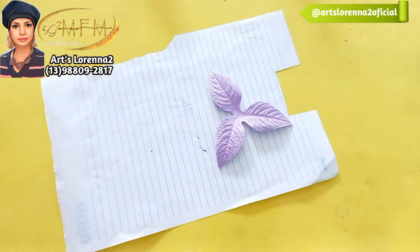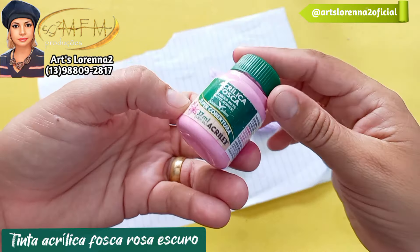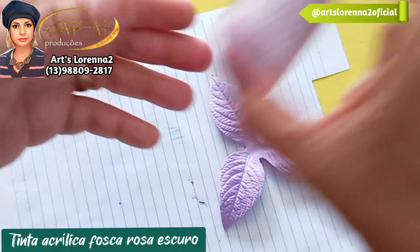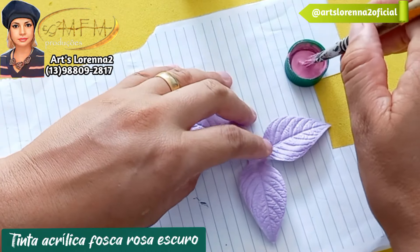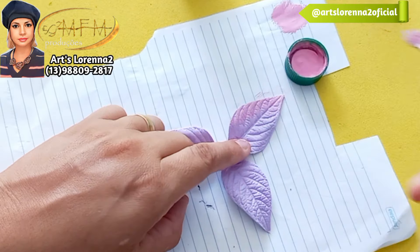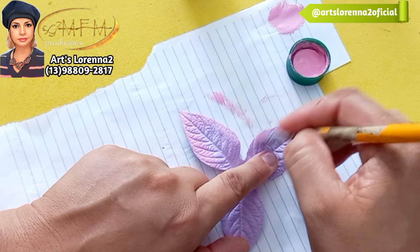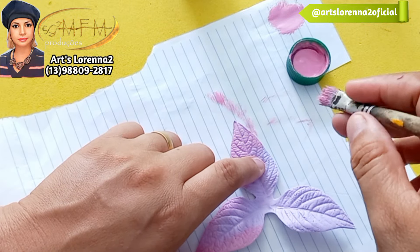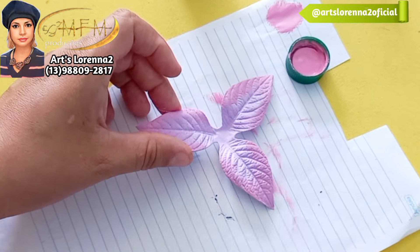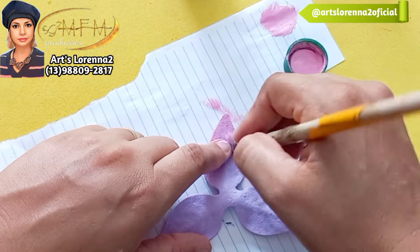Vamos para a parte da pintura. Lembrando: se você não for inscrito no canal, se inscreva, deixe seu like, curta, comenta e compartilha. Para a pintura, eu tô usando a tinta acrílica fosca rosa escuro — que aqui quase não parece rosa escuro, mas a tinta acrílica muda bastante a tonalidade. Vou esfumar de fora pra dentro, não vou pintar a folha toda. A ideia é só esfumar as bordas com o pincel, puxando de fora pra dentro, para deixar esse fundinho lilás. Eu achei que ficou super legal essa combinação de cores. Aguarde, porque acho que vou fazer uma rosa nessa tonalidade também.